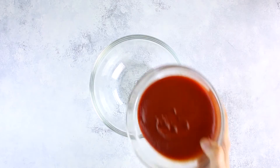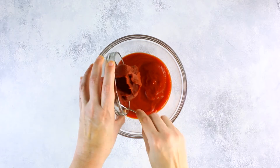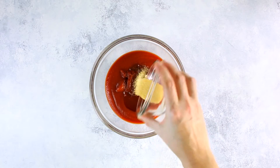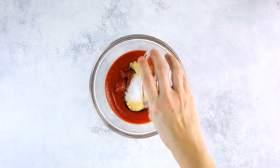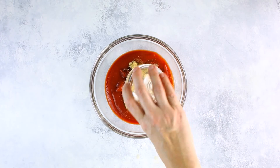You can use any dip you want for these fries, or none at all, but I love having them with some ketchup. To make your own homemade refined sugar-free ketchup, in a small bowl combine no sugar or salt added tomato sauce, no sugar added tomato paste, raw honey, onion powder, sea salt, apple cider vinegar, and garlic powder, and stir to combine well.